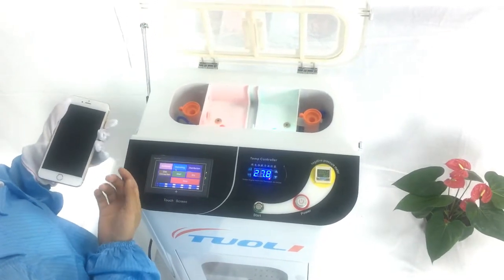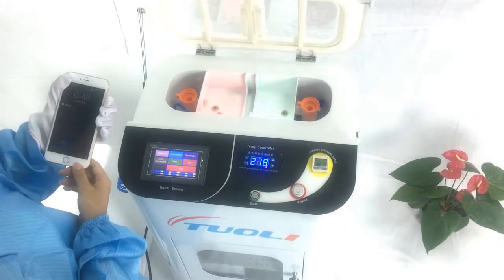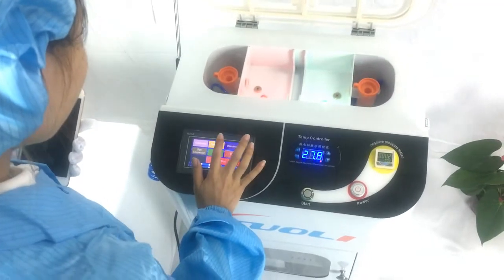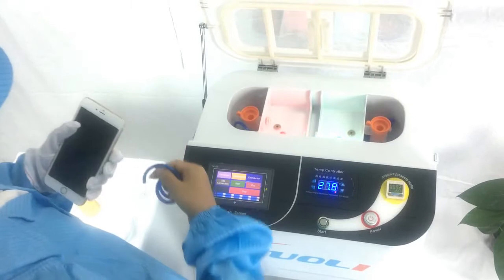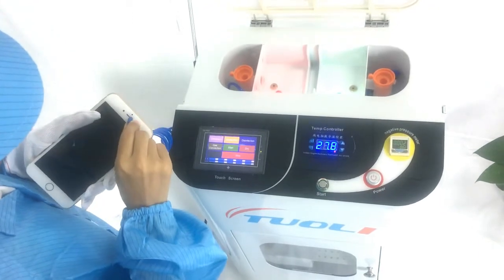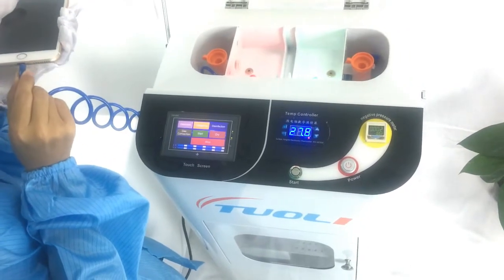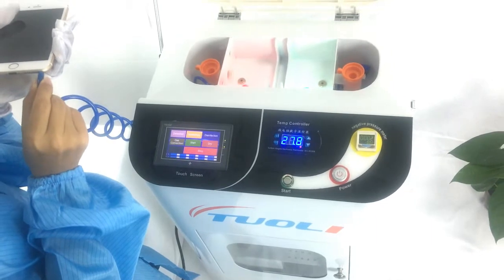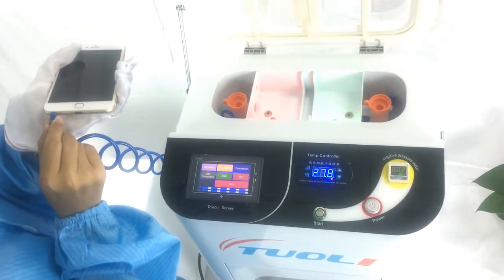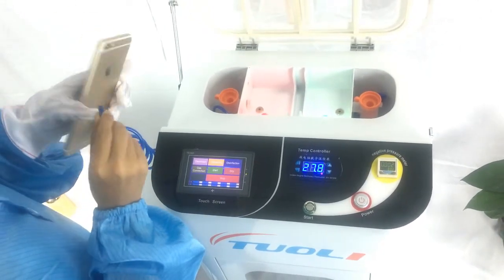Now we need to suck the dust. Turn off the phone, then press the dusting function to suck out all the holes. This is to keep the phone clean.